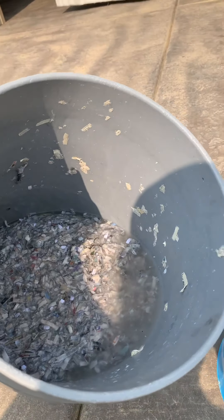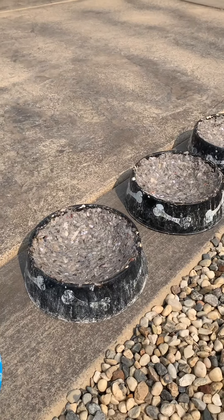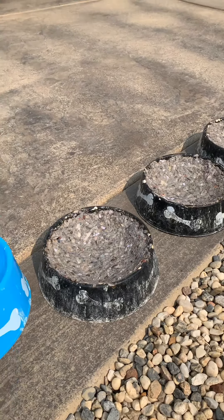You just shred them, let them soak for like three or four days like I said, then mold them inside the bowl.